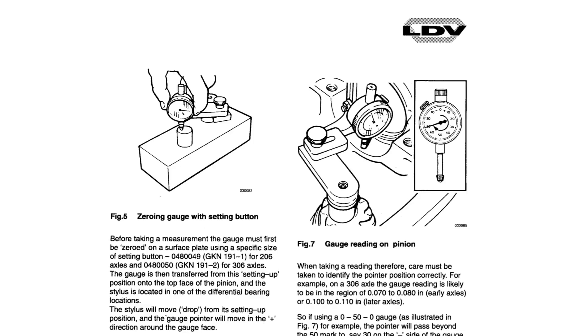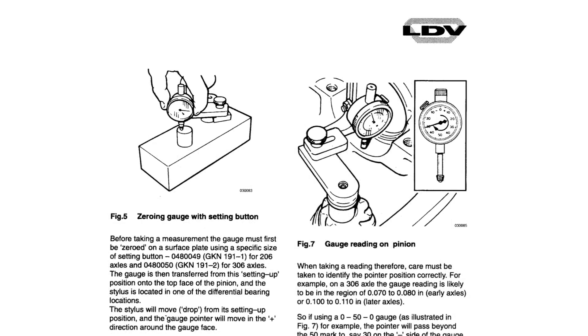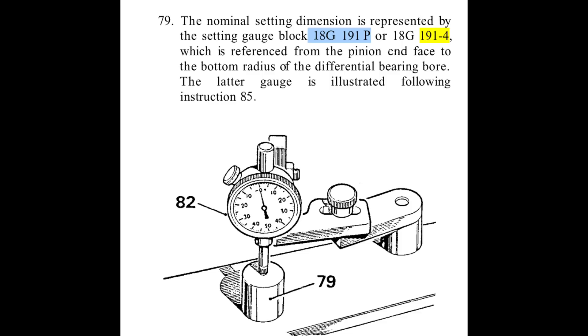Just as a bit of information: looking here, this is LDV axles — old Convoy axles — GKN191-1, not LRT 191-4, GKN191-2. These are specific height gauges. The Land Rover axles and the LDV axles are very similar and the operation for checking them is exactly the same. The pinion height gauge old number is 18G191-4, so you can see a connection there.